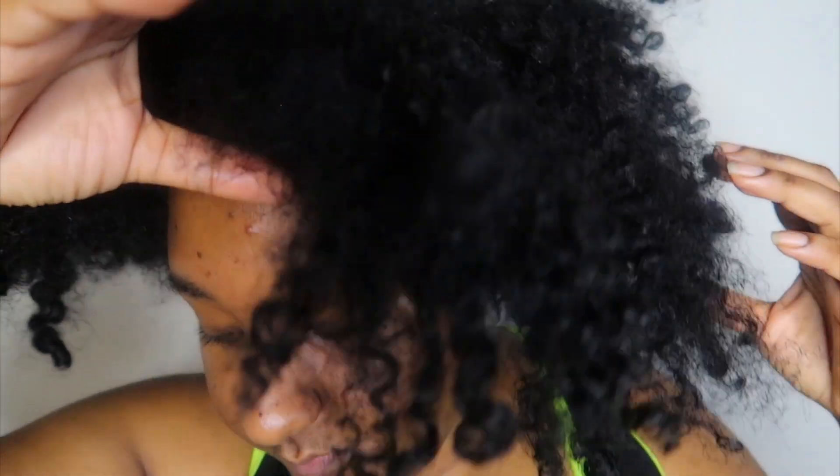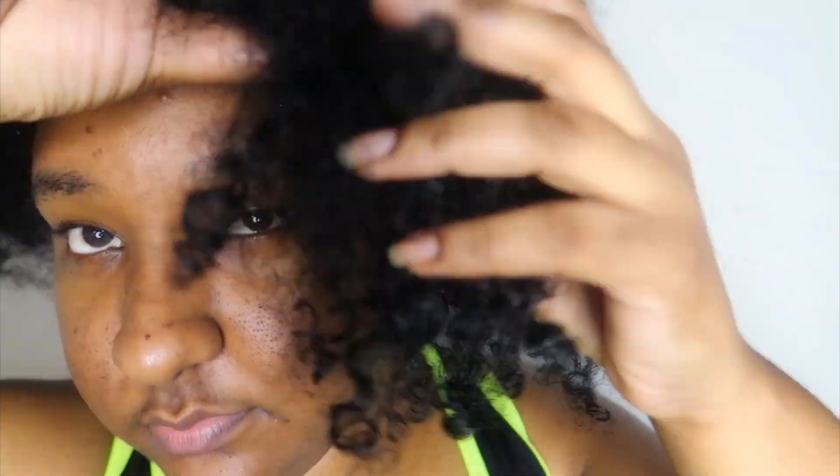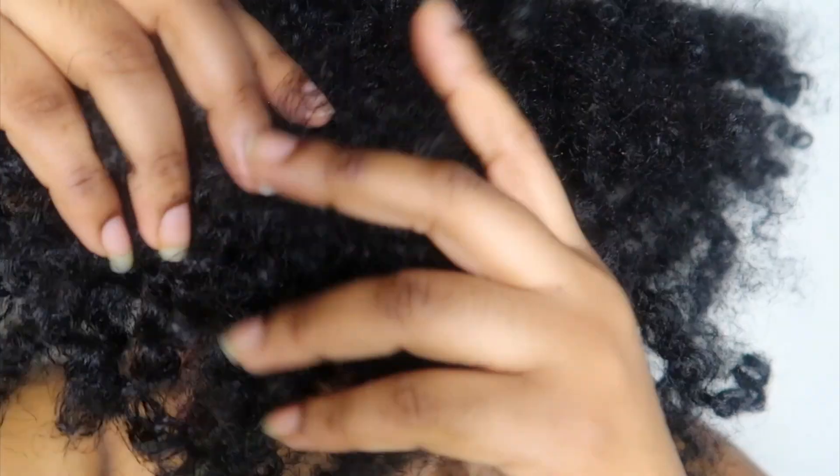So my wash day routine is heavily focused on moisture because that is one of my problematic areas. Some people may focus on growth but mine is very heavily focused on just retaining and gaining some moisture into my hair.